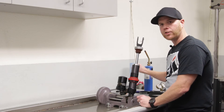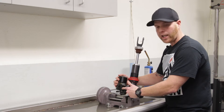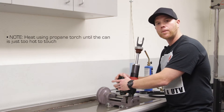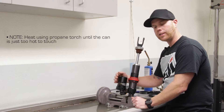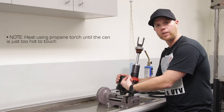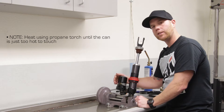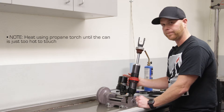From there we're going to use our acetylene torch to heat up the outside of the shock can. It has red Loctite on it, so we want to keep it warm enough that you can't touch it — hot enough to melt down that red Loctite so we can unscrew it. Unfortunately, as you're unscrewing it, the Loctite may re-firm, so you might have to reheat it. If it feels tight, go ahead and reheat it as you go through.